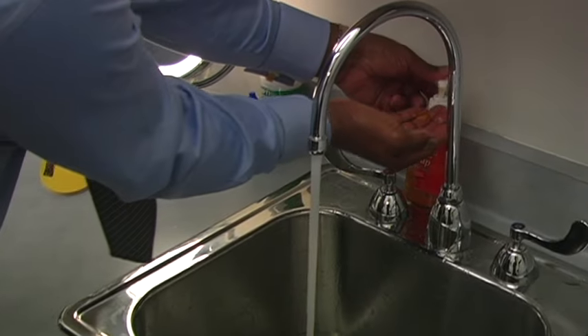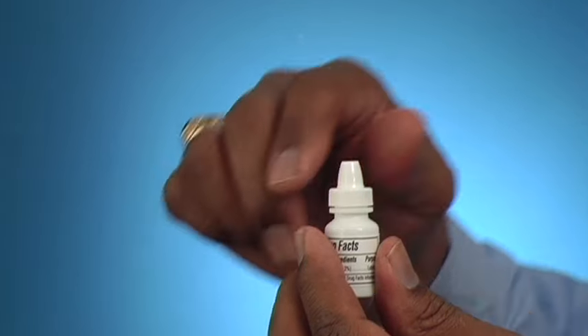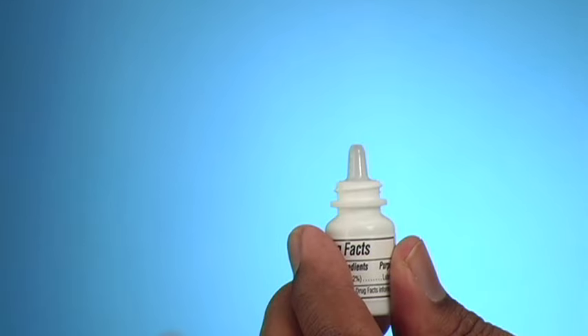Always wash your hands before putting in your eye drops. Remove the cap to the eye drop medication and do not touch the dropper tip.